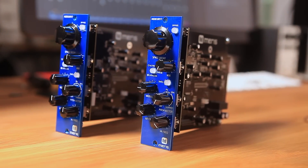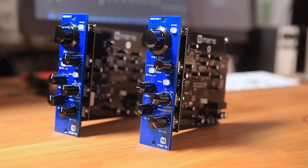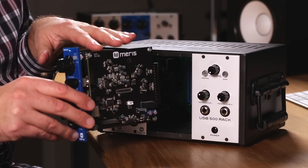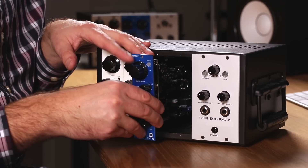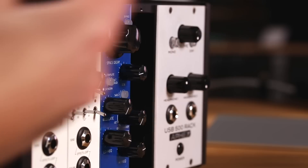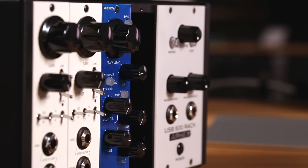The Mercury 7 Reverb was designed to be both an extension of your performance and a sound design instrument meant to be played. From swirling dark textures to uplifting ethereal soundscapes, the wide-ranging Mercury 7 is designed to be different. As the first algorithmic reverb for the 500 series format, the Mercury 7 frees up valuable resources from your DAW and offers the immediacy and inspiration that goes along with dedicated knobs.